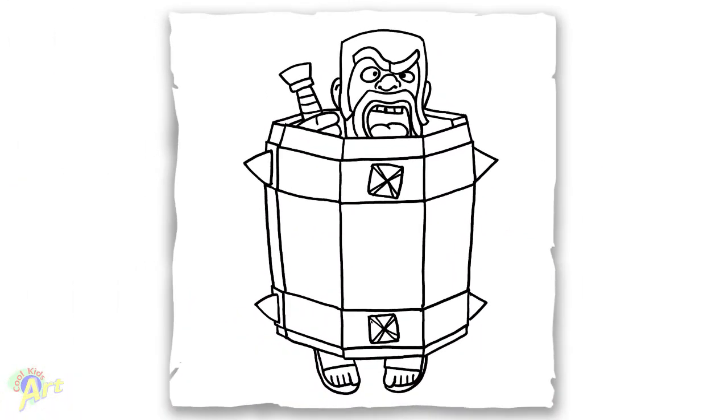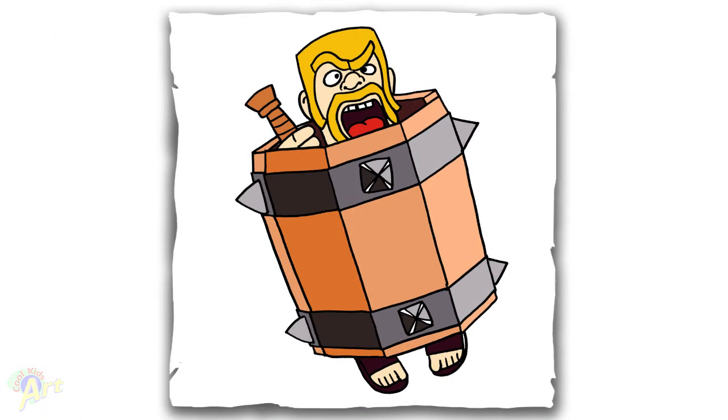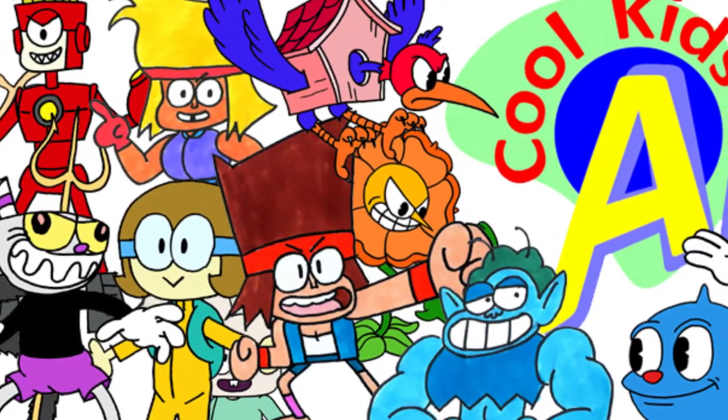And that's it for this Barbarian Barrel from Clash Royale. Hope you guys like the way it turns out, and if you do, please do give me a thumbs up. And I will see you next time.